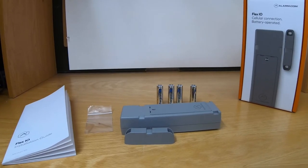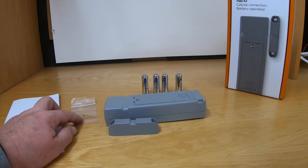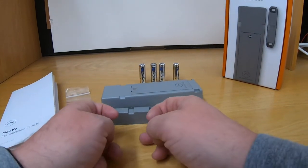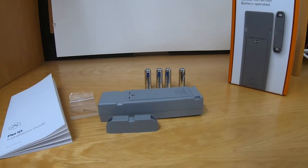Here's what you get in the box: the installation manual — hang on to that — the 300k end-of-line resistor, which is optional for when you use your hardwired inputs, a magnet, the Flex IO unit, and four Energizer lithium batteries.